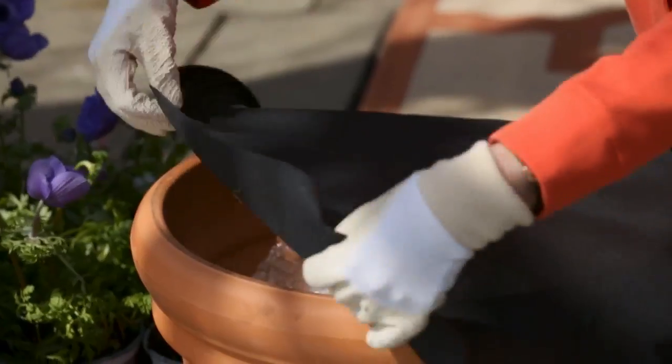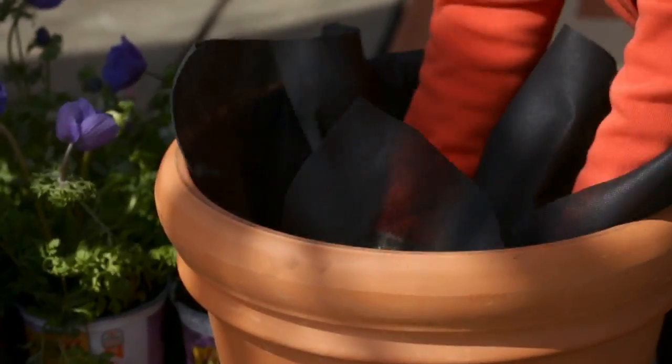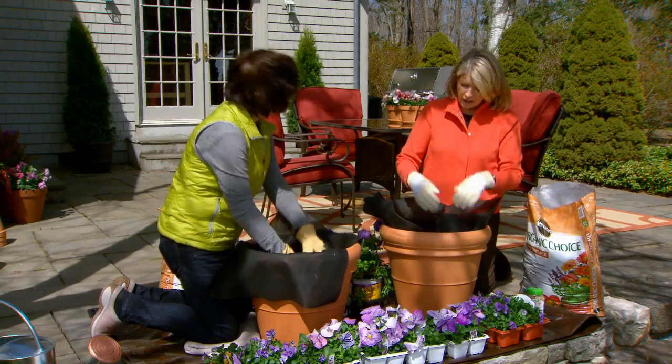That's such a good idea. Now use landscape cloth, put it down like this. This keeps the soil in place and it doesn't drip down into the bubble wrap.